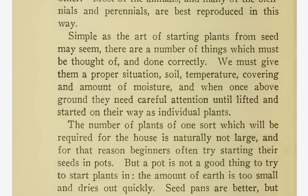We must give them a proper situation, soil, temperature, covering, and amount of moisture. When once above ground, they need careful attention until lifted and started on their way as individual plants.